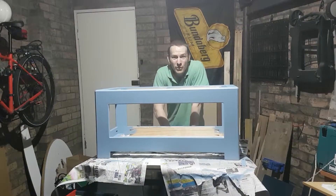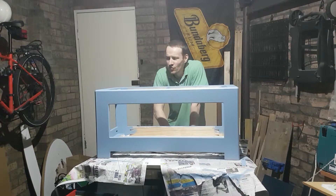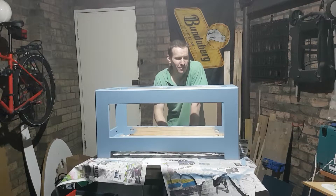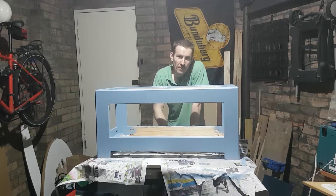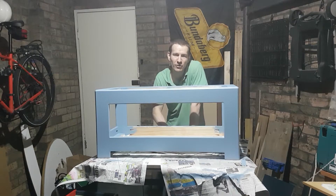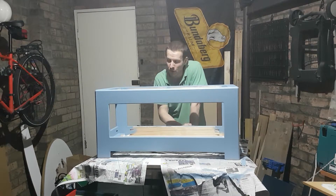Christmas Eve 2018, about 20 to 9 at night, and in true Fix-It-Fingers style we're leaving things at the last minute. But I do believe I can actually get this project finished on time, so I'm going to persevere even if it's late evening to make sure I can deliver it on Christmas Day, unlike the twins' birthday present.